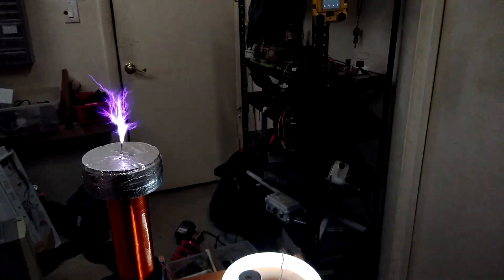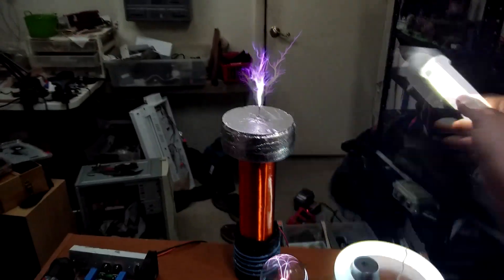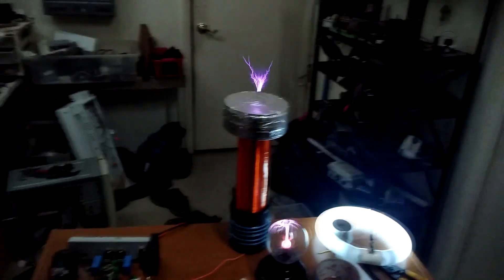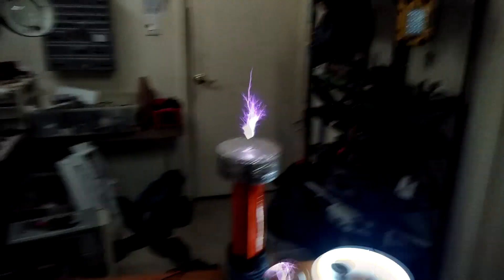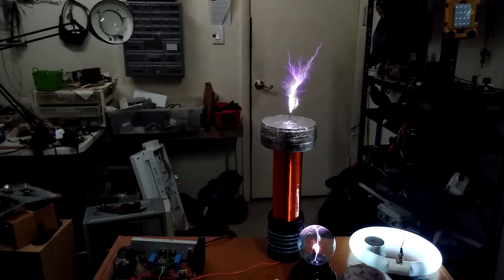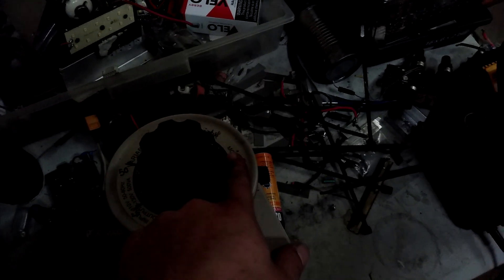Woo, it's getting hot. I could crank it up some more. I can feel it humming. Right about at 120, I feel the hum start to go away — that's pretty nifty.